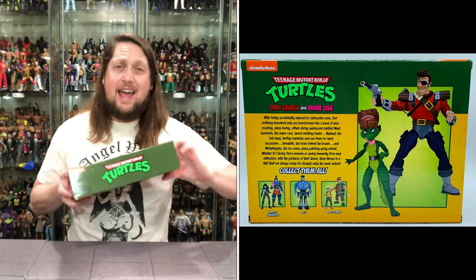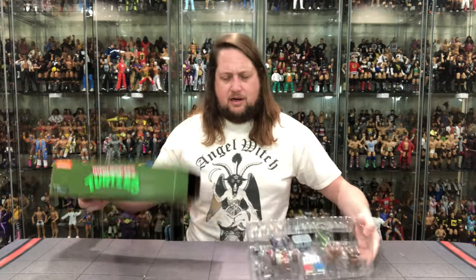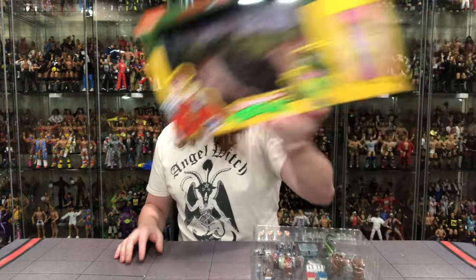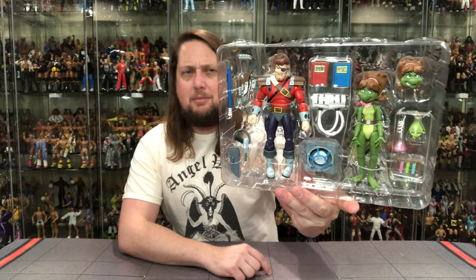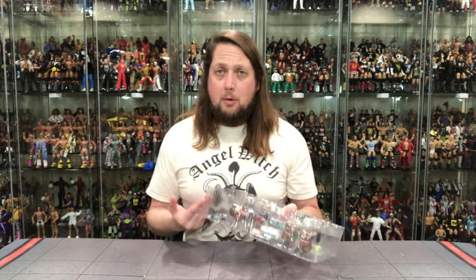Let's get these guys and gals out of the package. Pull it out — there it is. You get the little entrance to the sewer right there, looking really nice. Off to the side, a nice gentle see you later as I'm keeping my packaging, for now at least. We get two bubbles — one full of hands, and one with all the accessories and the figures. The old plastic prison, looking big and bad. I'm going to take this offline, get all these twist ties out, and we'll be back talking all things Dirk Savage and Mona Lisa.